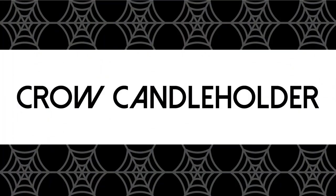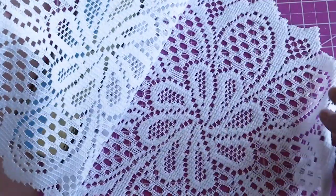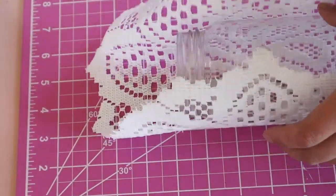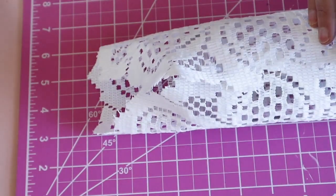Next we will be making a crow candle holder. I found this set of two doilies at Dollar Tree. I started by wrapping that doily around a mason jar and securing it with hot glue.